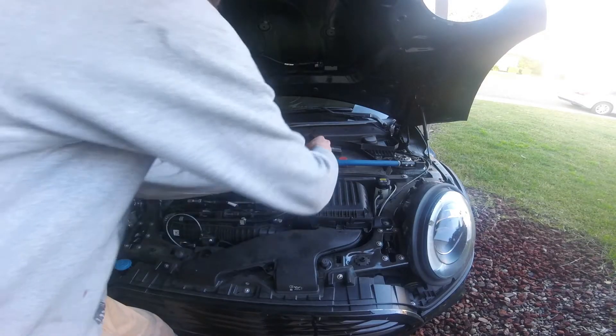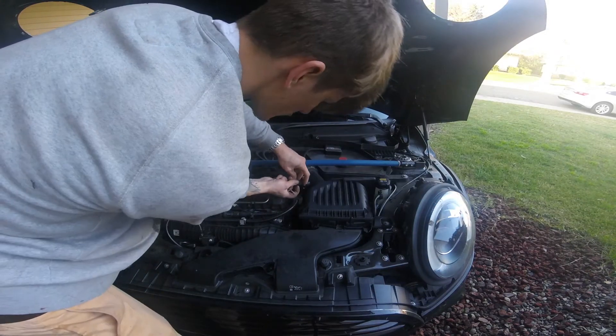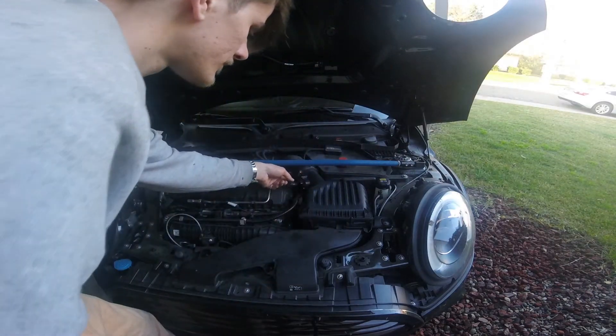Using your flathead screwdriver, loosen the clamp on your inlet hose. Next, disconnect your mass airflow sensor by first pulling out the gray tab and then squeezing the connector to release it.